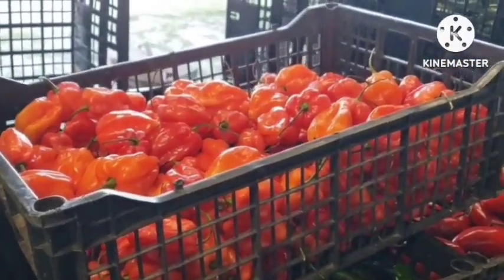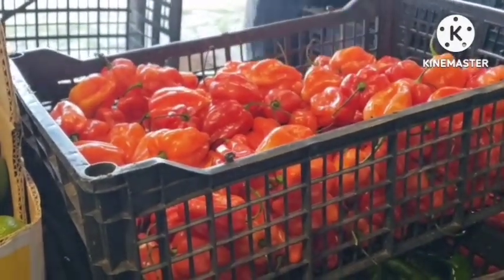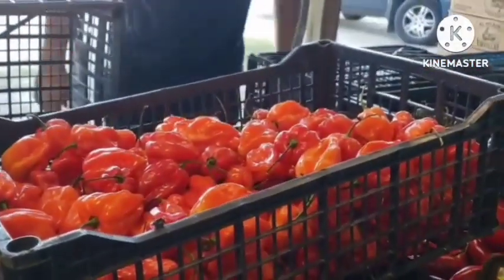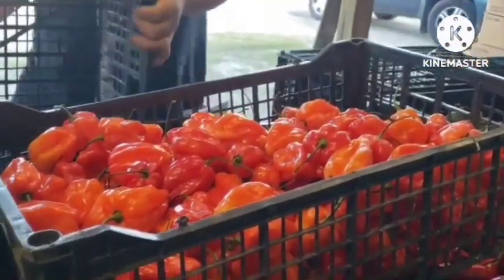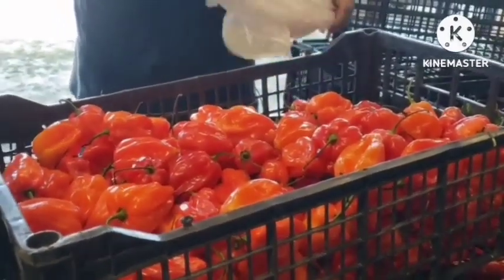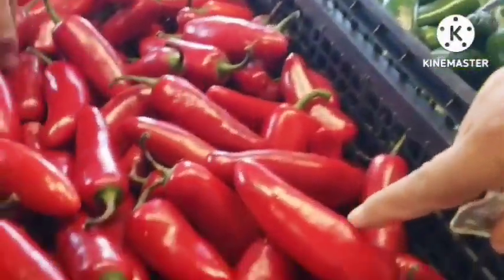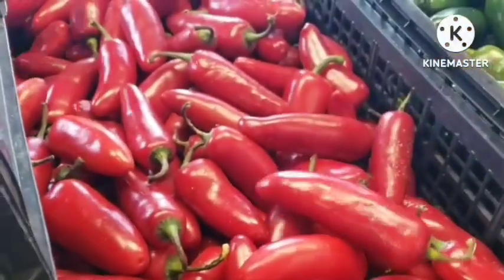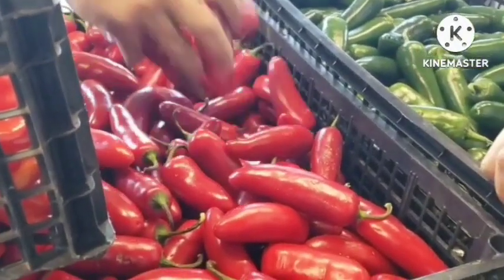This is how much? $1.50 a pound. This guy is giving me $1.50 a pound for this — the other guy gave me three dollars a pound for the same thing! You see what I'm telling you? In the same place you'll see different prices — they just set food prices however they like.